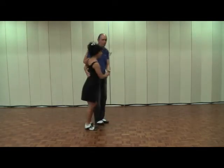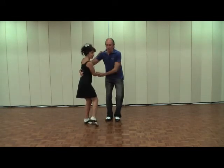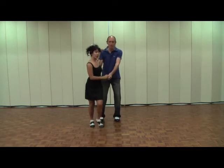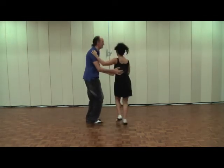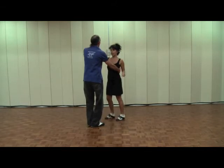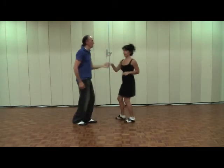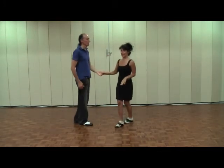The guy is leading with a push-pull. We do our back step, which pulls us in for one two, pushes out three four, and then we do four quick ones: one two three four. He raises his hand on the fifth one, we do our underarm turn, back step, and change places.